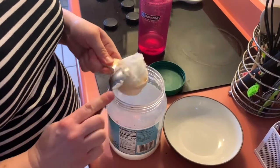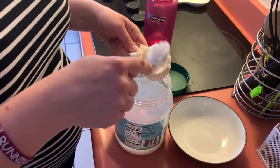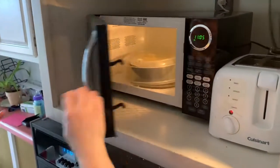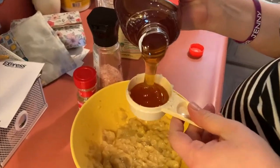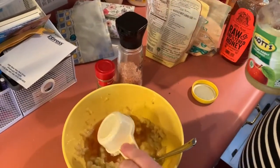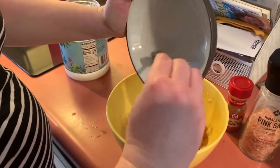Then we're going to get to our other ingredients, which includes coconut oil. Make sure that it is melted — you can put it in the microwave like I do, typically about 45 seconds to a minute at half power. Then we're also going to add our honey and our applesauce. I use unsweetened to just reduce the sugar.